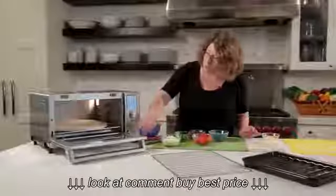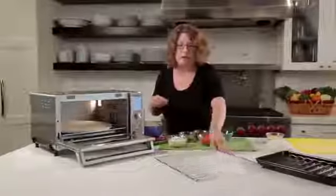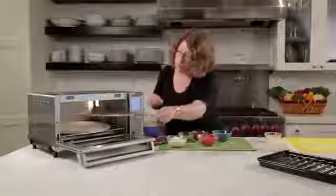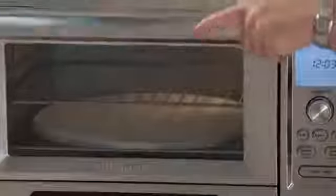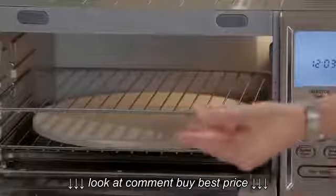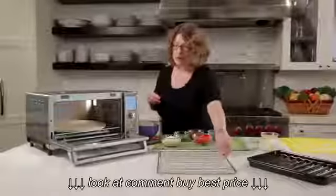You'll also notice there are multiple slots and multiple positions for your baking rack. With this oven, we give you multiple baking racks. The position in the middle — when you close the oven and open it — it automatically ejects the rack for you when you're using it. So that's really nice.